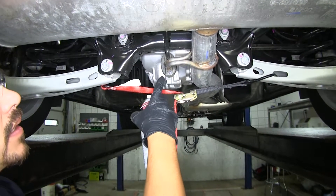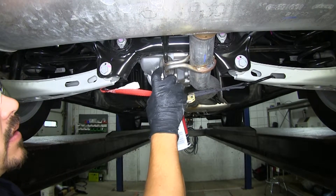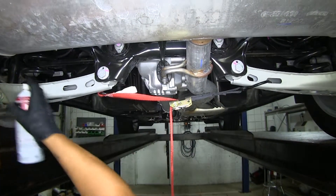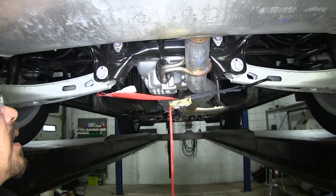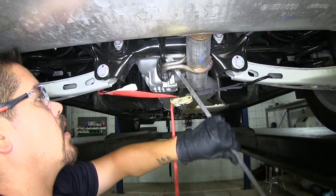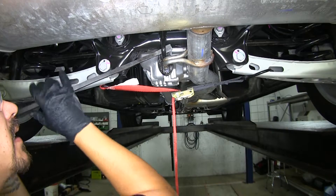Right behind the muffler, we're going to have this rubber isolator that's really close to the rear axle. I'm going to go ahead and spray down that rubber isolator with some spray lubricant. Then I'm going to take a pry bar, and our main goal here is to pry that rubber isolator off so the exhaust will hang down.